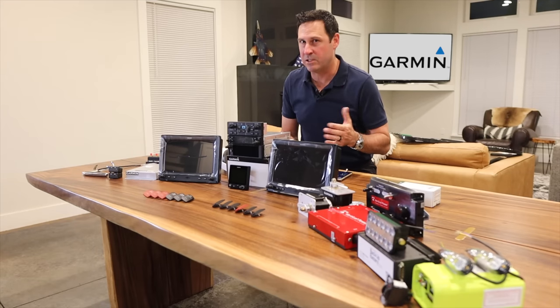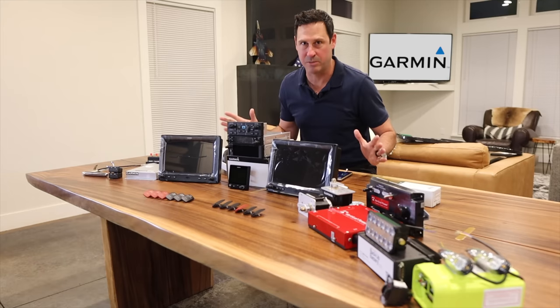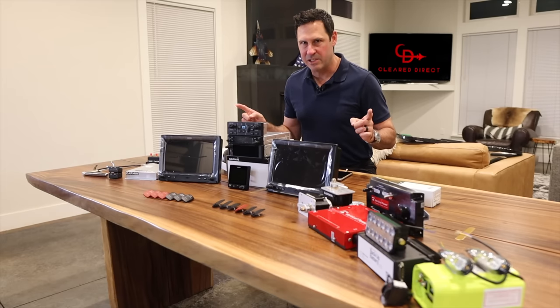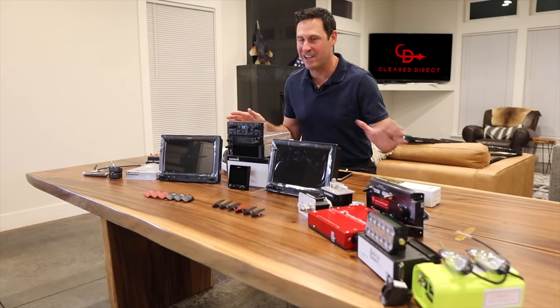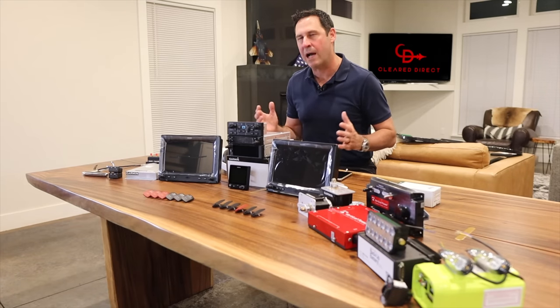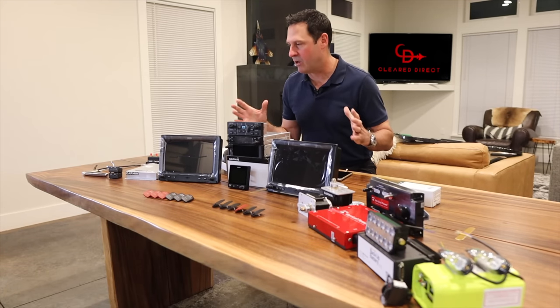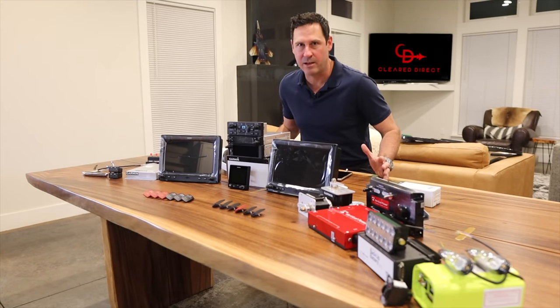I didn't look too much into other avionics, so to be fair I know there are awesome other options out there that are probably less expensive. Finally, regarding IFR — if you notice something that's missing here: VOR, ILS — don't need them. WAAS GPS — you don't need them. I'm not going to get into the details of how or why, but there's a great video I'll link below that explains how you can get by with that. I have everything I need for the type of flying I'm going to do.